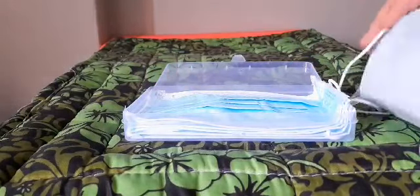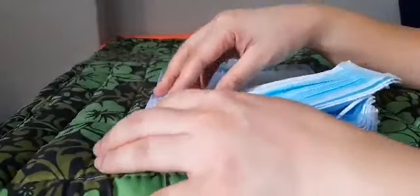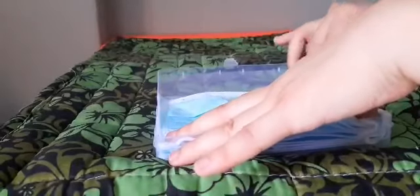It's not really flat. I tried to put four masks in, and I can put as many as eight. I think you can squeeze in about 10, but I don't need that much. This is useful when you're going out or going for duty and you want to bring extra masks.